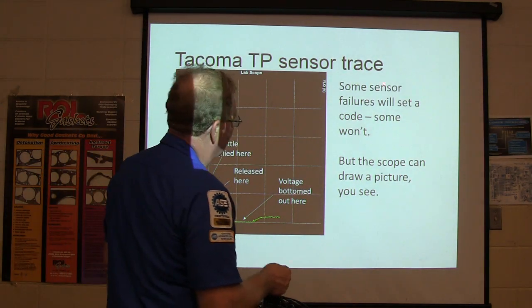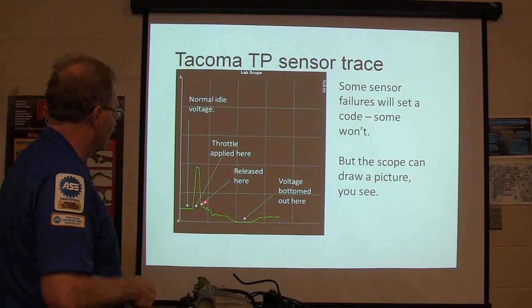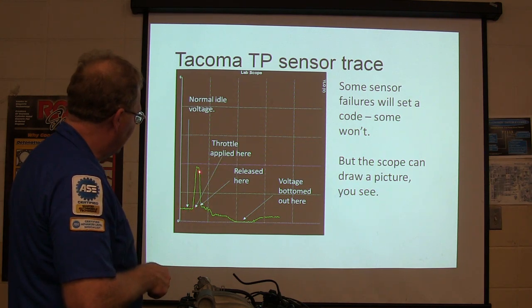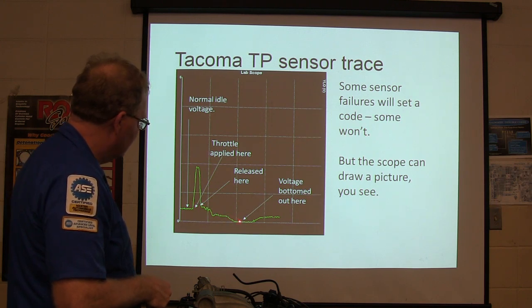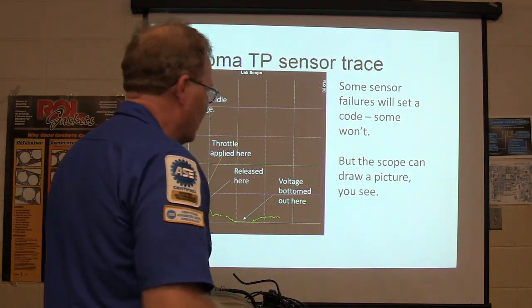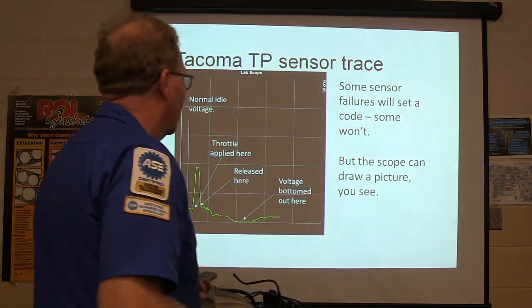Here are the TPS sensor traces. Some sensor failures are going to set a code and some won't. The scope can draw a picture. This was a Toyota Tacoma that we had in here. It got normal voltage at idle, then we popped the throttle, let off, and it went kind of wacky — going down and back up erratically. That was making it do things it's not supposed to at idle. It was a fairly simple fix — we put a throttle position sensor on it and were good to go.